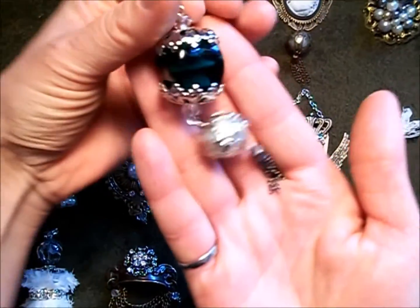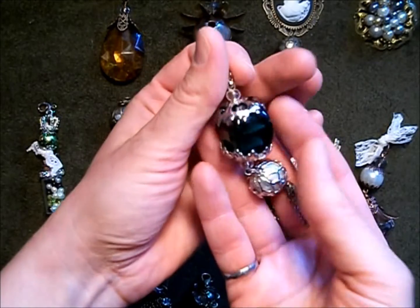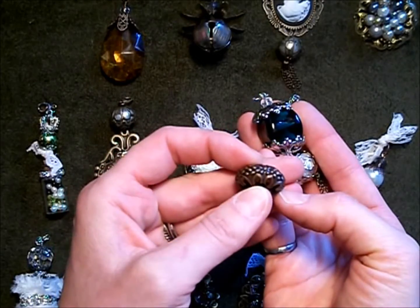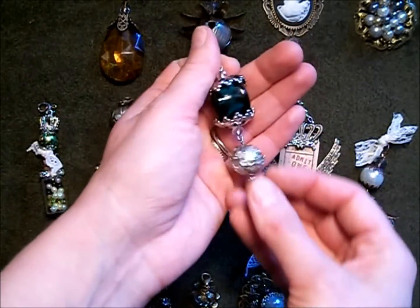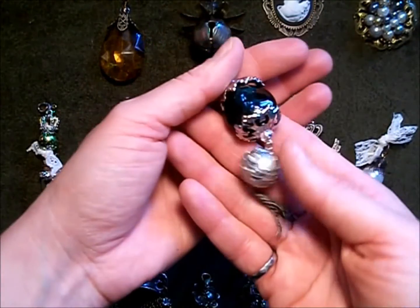The first one here is a large glass bead, and for the bead caps I just took one of these oblong filigree beads and used my tweezers to break the welds in the center, which created two bead caps. Rather than listing all the products throughout the video, I'll put a list in the description box below.